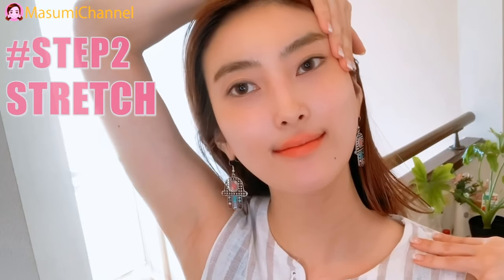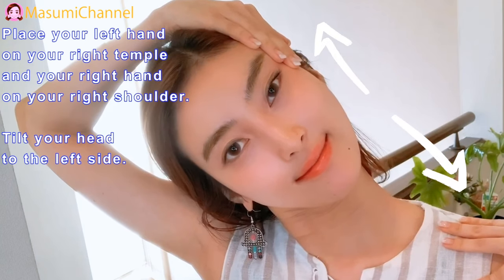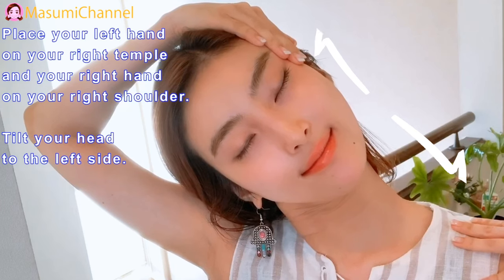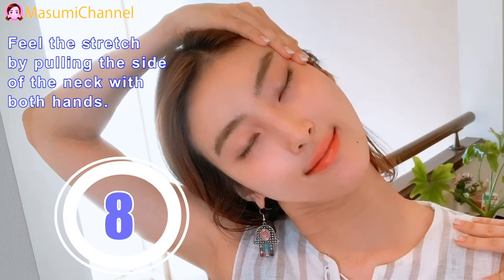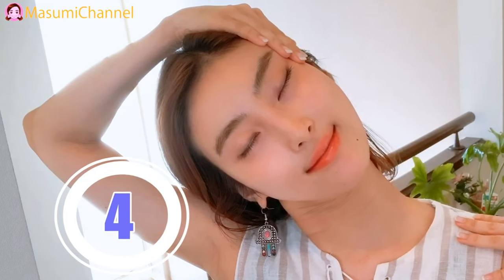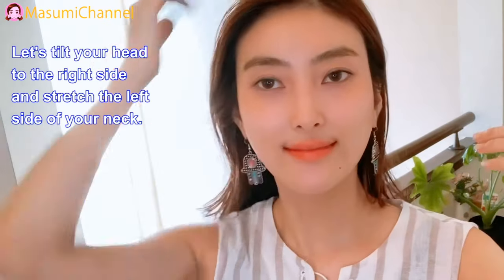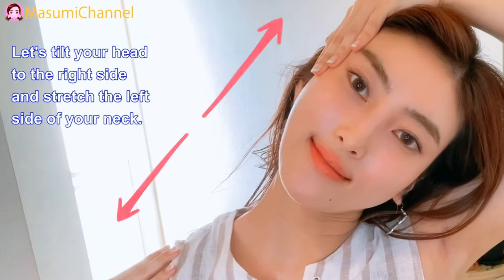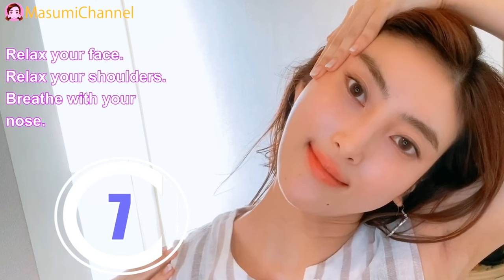Step 2: Stretch. Place your left hand on your right temple and your right hand on your right shoulder. Tilt your head to the left side. Please stretch by pulling the side of the neck with both hands. Lift your head to the right side and stretch the left side of your neck. Relax your face, relax your shoulders, breathe with your nose.